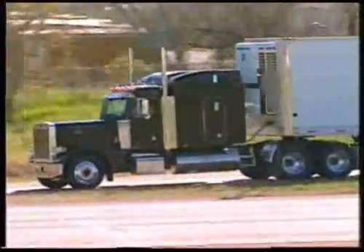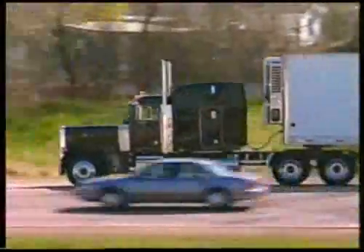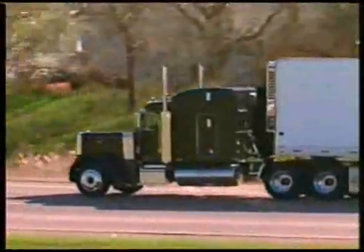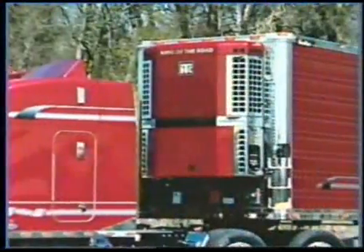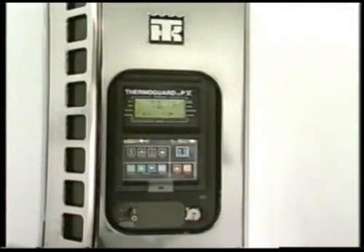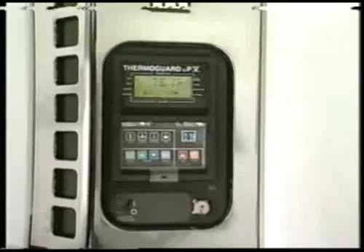When you're moving temperature-sensitive commodities, you can count on ThermoKing to provide you with the finest transport temperature control systems in the industry. King of the Road and WhisperSmart reefers equipped with the Micro P5 microprocessors are specially designed to provide maximum protection for your critical loads.